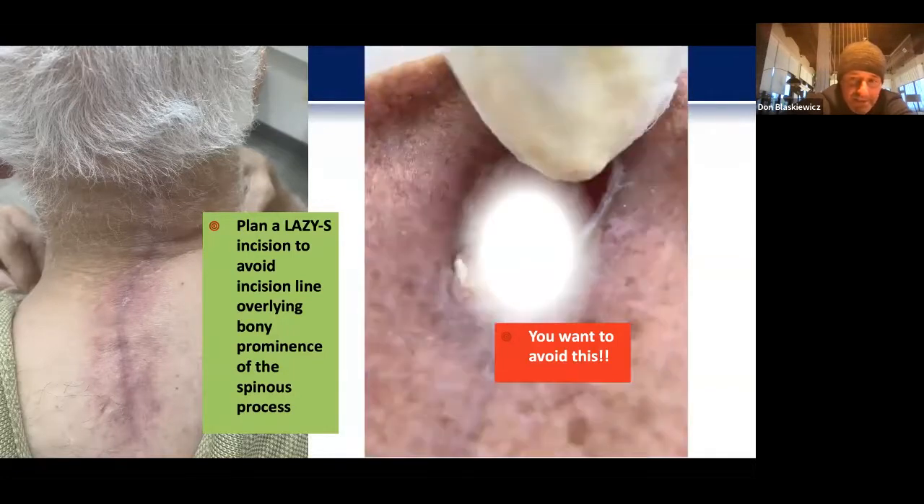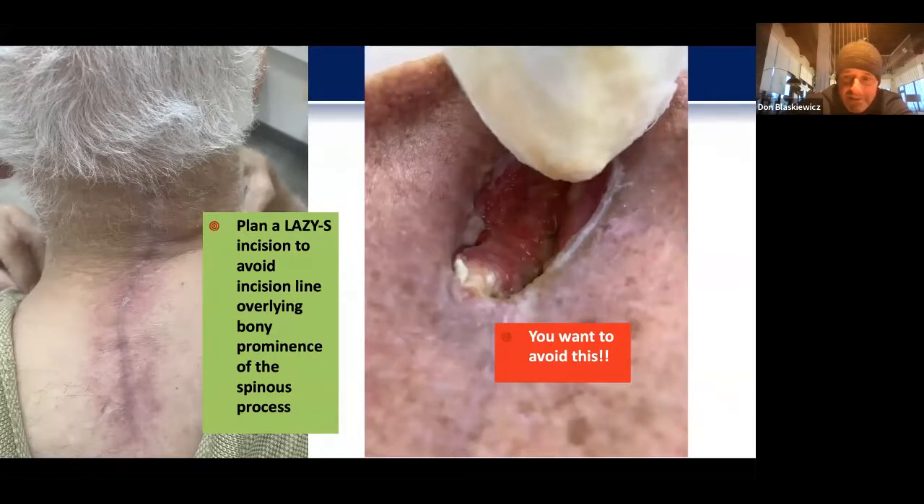If we put our incision directly over the bony prominence, as we start to have muscle retraction, you can end up with the spinous process eroding through the skin and having a big mess for the patient with deep infection and potentially requiring hardware removal. Using this technique for a number of years, I haven't had any of these horrific returns to the office.